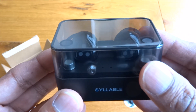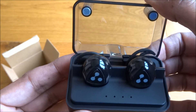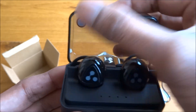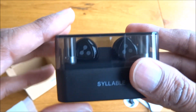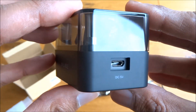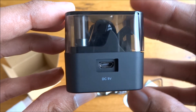Let's have a look at the actual case. Very nice, good feel to it. It's got some magnets — when you get close it just clicks into place, very good feel to it. DC 5 volts, so you charge it by actually putting the actual headphones into the case.